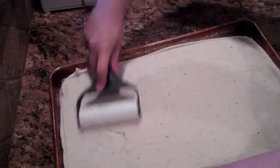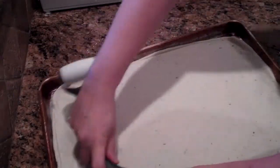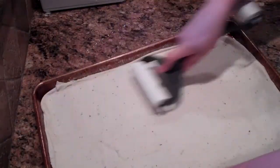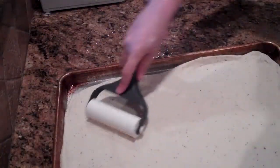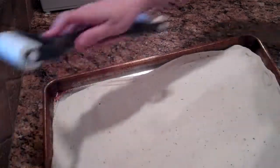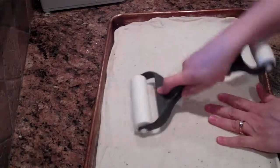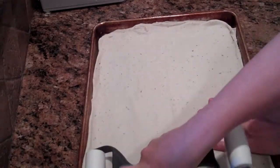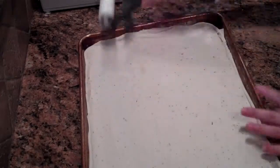This dough would also make really good focaccia bread, or even garlic bread if you wanted to just put a little bit of butter on top with some garlic and Parmesan cheese and some Italian seasoning — that would be really yummy too. Okay, so there's my pizza.